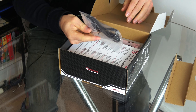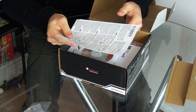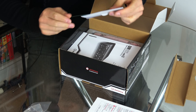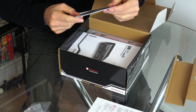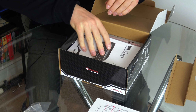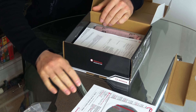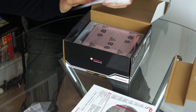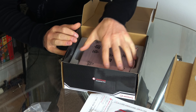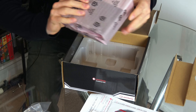In the box we've got a USB 2.0 cable, some download information for Cubase which I don't need, an installation CD — believe it or not my Mac doesn't even have a CD-ROM — some instructions which I'm not going to bother with, some other documentation I'm also skipping, and this is the actual unit which we're all keen on checking out.